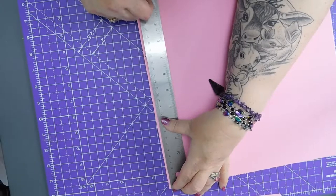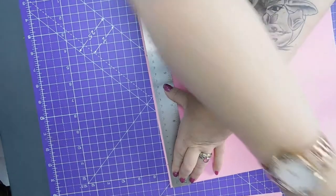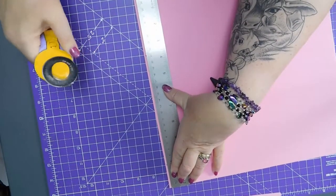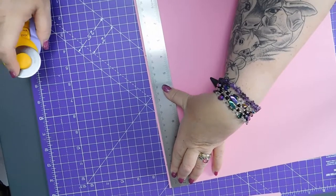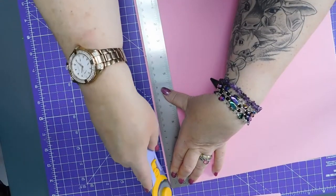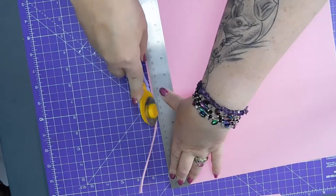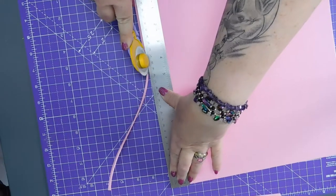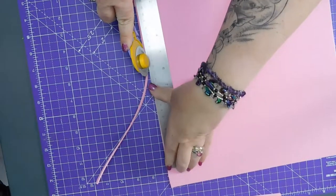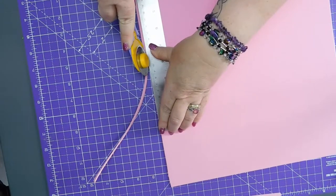It's about right — it really is only a smidge that needs to come off the edge of this. There's some stuff on it. So I'm going to leave my blade there and smoosh my ruler across.